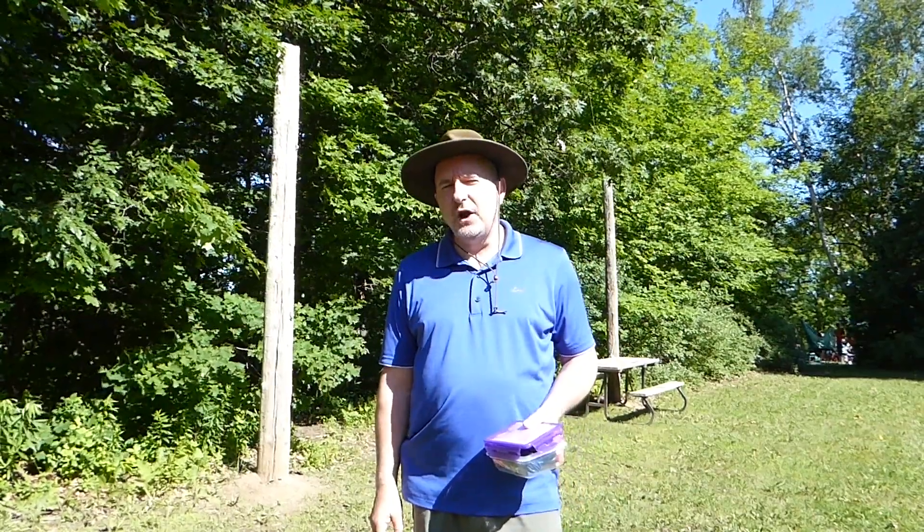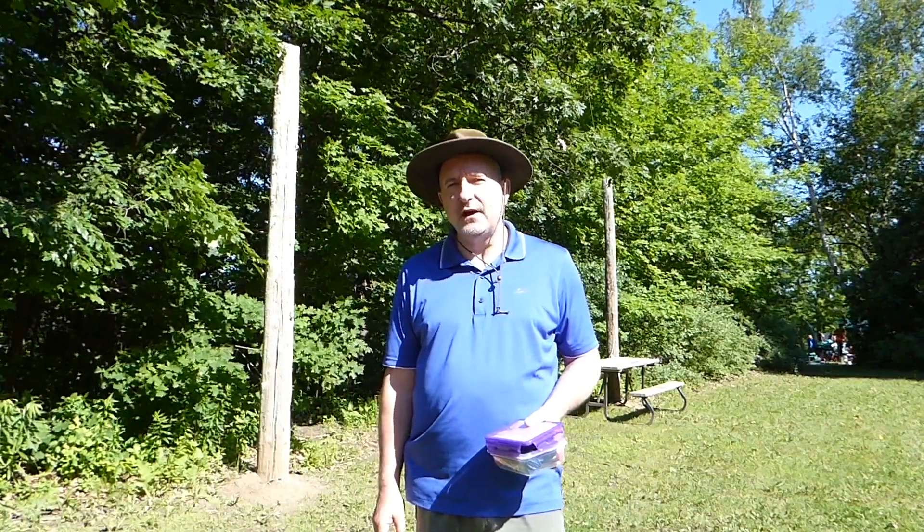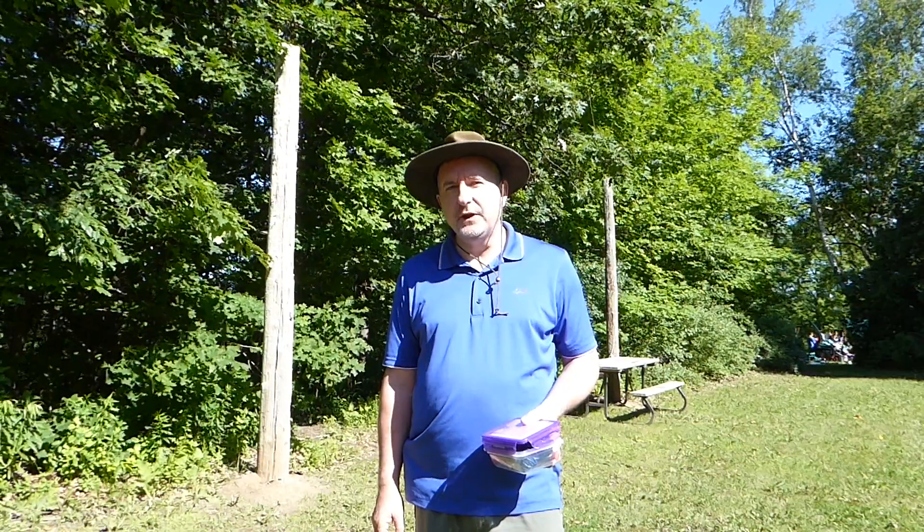Hi folks, thank you for tuning in to Outdoors on the Air. Today we're going to take a look at an antenna produced by Tim, November 9 Sierra Alpha Bravo, the 40 through 10 meter Mini Wyndham.